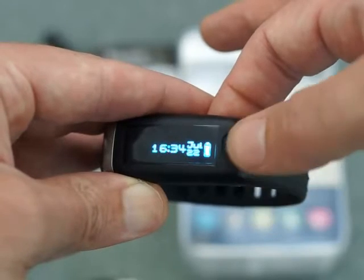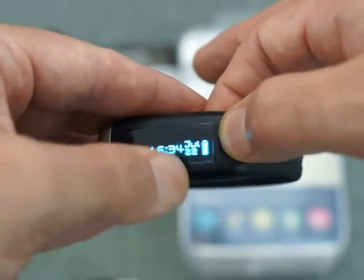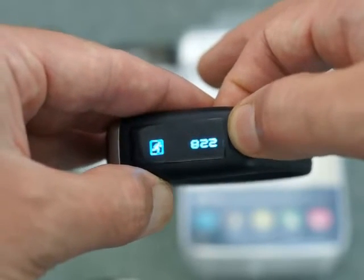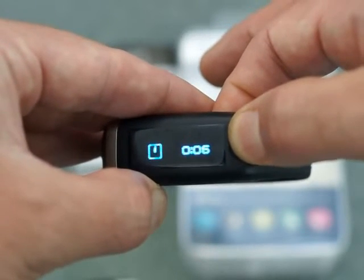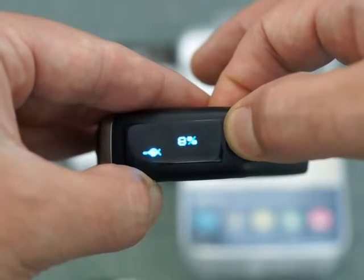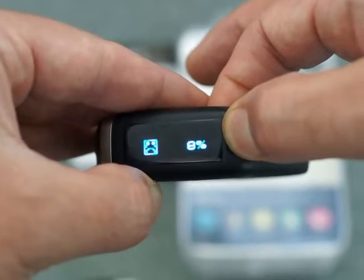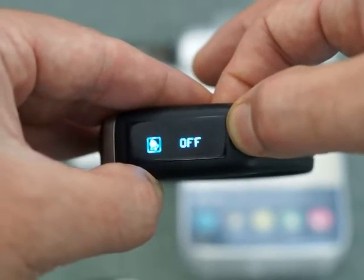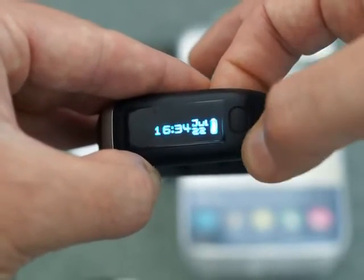So firstly, just onto the watch — you have just a single button here which tells you the time on the first mode and the date. Then you cycle through: steps taken, calories burnt, distance travelled, the time that it's taken, and a progress report for a goal that you've set. That gives you a visual indication of how far away from your goal you are — a smiley or sad face. This also has the alarm setting. So quite simple and straightforward.